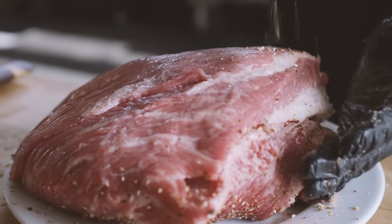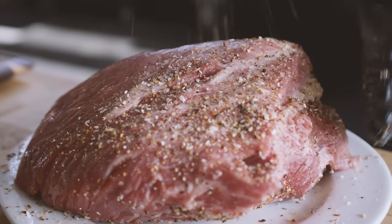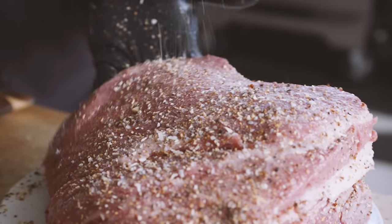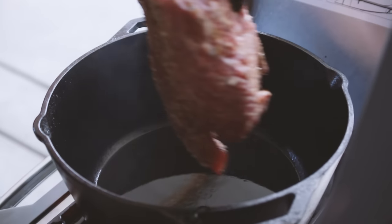The roast we're using today is actually the point meat from a brisket, which is a little bit fattier and gonna break down really nicely over the hours that it cooks. On the outside, we're gonna be seasoning it with some Cattleman's Grilled Tri-Tip seasoning because it's got flavors that are gonna really complement the other stuff going on in the pot, like garlic and black pepper and red bell pepper. You can see that our oil is smoking hot now, so we're gonna throw our roast in there to get the sear.